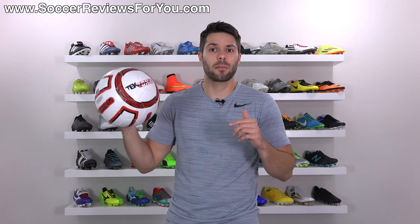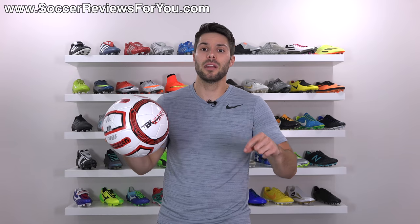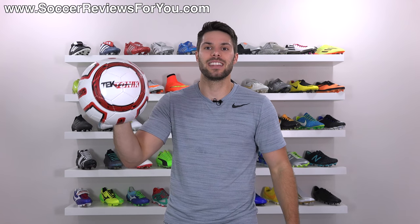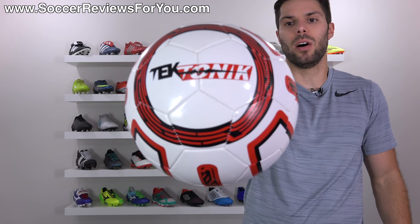Also, if you guys enjoy Walmart product reviews and you wanna perhaps see it turn into a series on the channel, be sure to let me know down below in the comments or support the video with a like. If enough of you guys wanna see it, I will make this happen more often. Anyways, let's go over all the details of the ball itself.